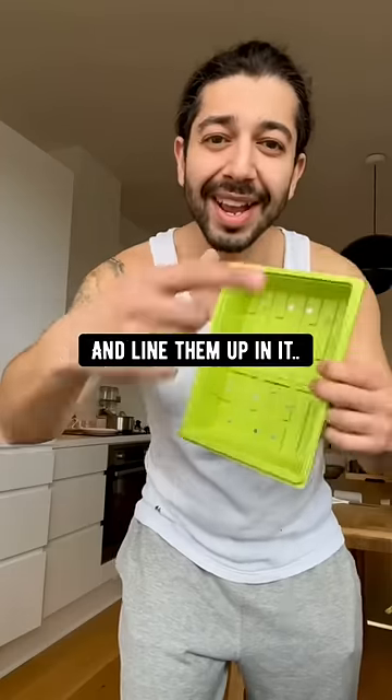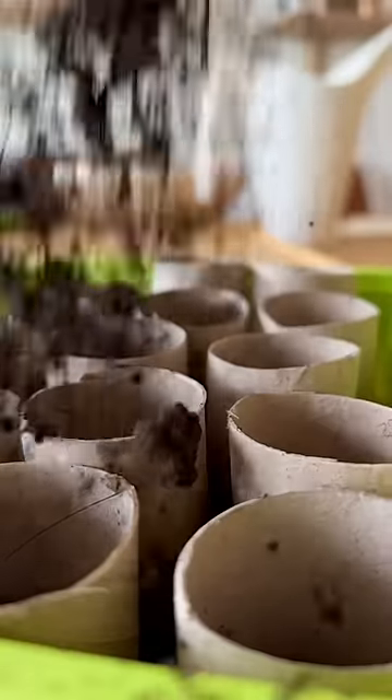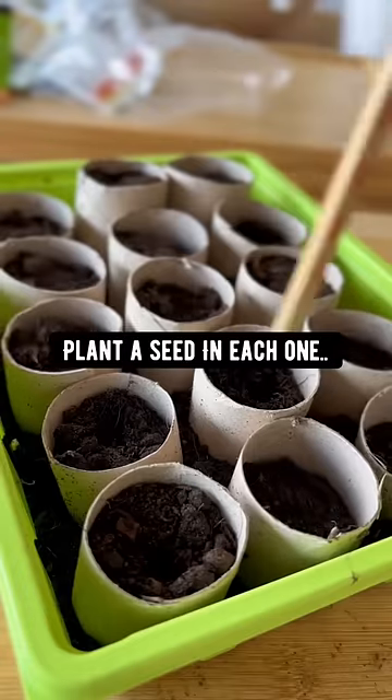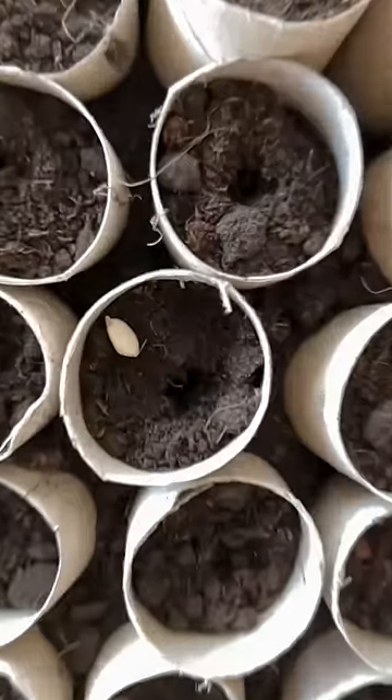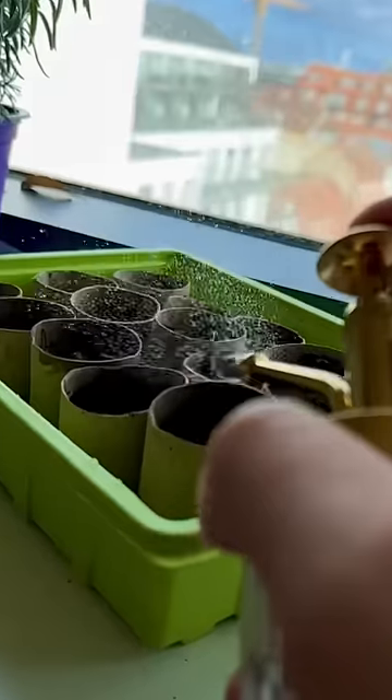Grab some kind of tray and line them up in it. Fill them up with soil. Then grab some seeds — I'm going to do tomatoes. Plant the seed in each one.